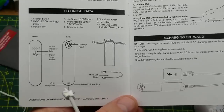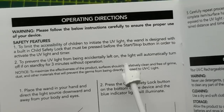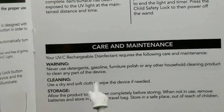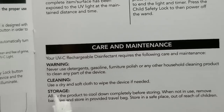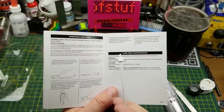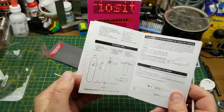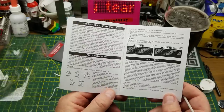There's the bag and the cable. So it runs for three minutes after you push the button, just to make sure that you don't leave it on forever, accidentally exposing anybody to the hazardous UV light that it generates. Useful warnings: never use detergents, gasoline, furniture polish, or other household cleaning products to clean this device. Despite the warning not to use gasoline to clean it, this thing actually has very well written English — I'm assuming it was written by somebody who speaks English rather than machine-translated from Chinese. So that's a bonus.